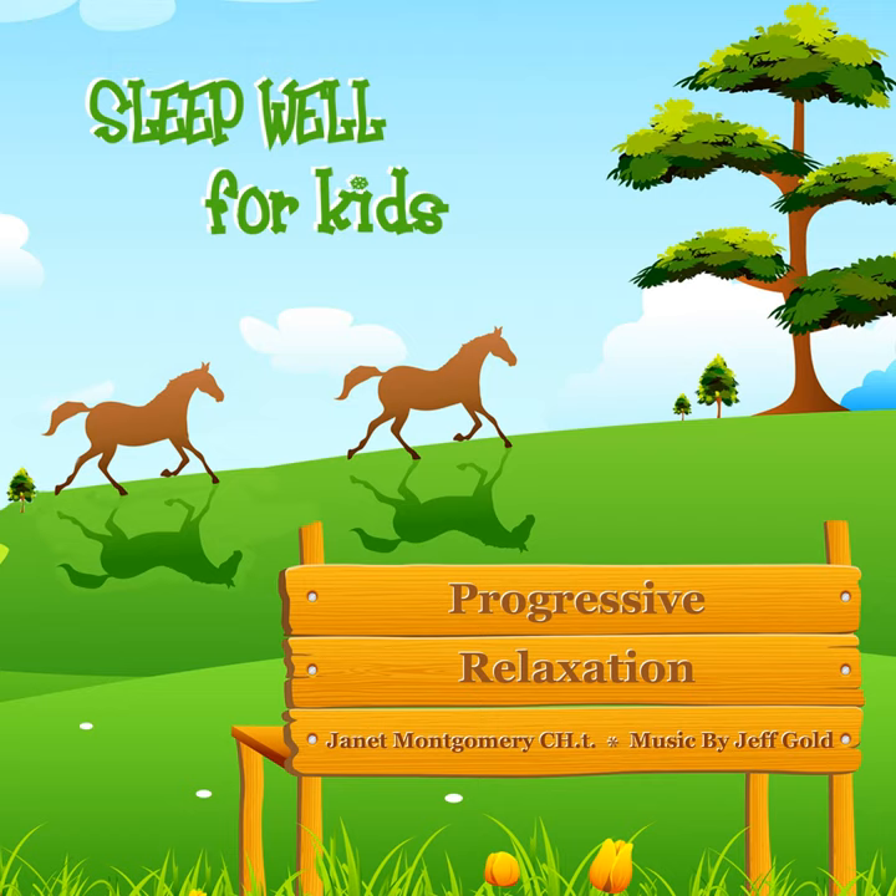Some things you may want to let float and just watch them float away. Some problems you may even want to pop. Some bubbles can just hang around until you are ready to think about them more later. And when you are finished, we can go on a special journey just for you.